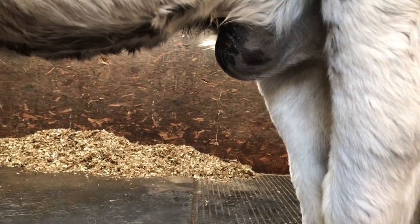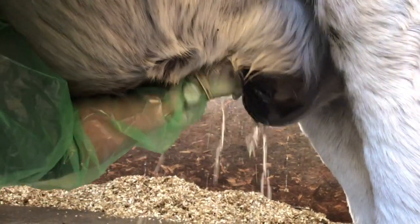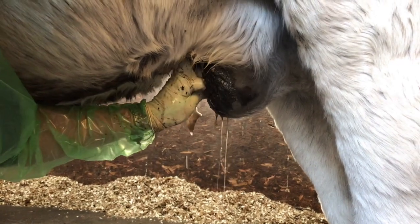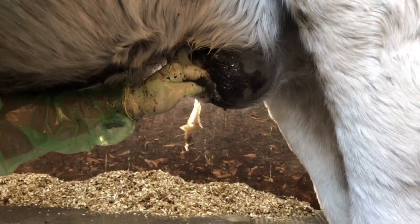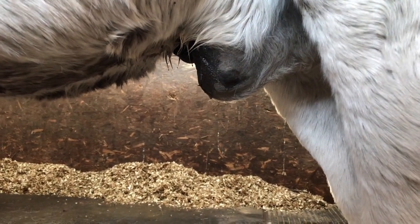It's just all dead skin and grease. This little pony is really quite dirty — you can smell it. I just need to keep cleaning until we get a nice clean piece of cotton wool back.